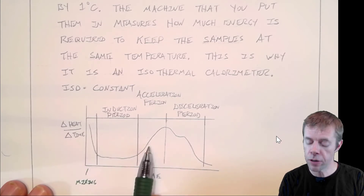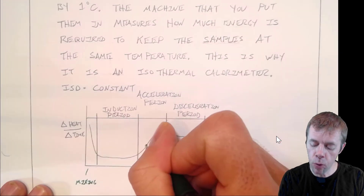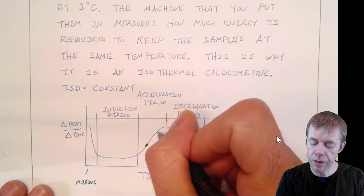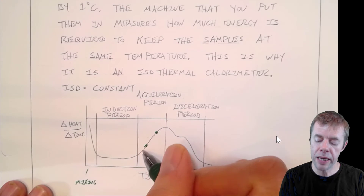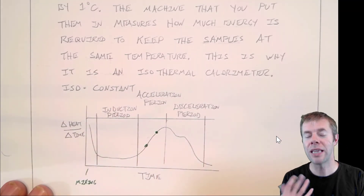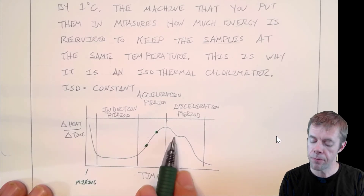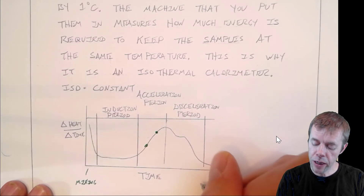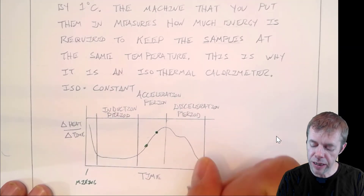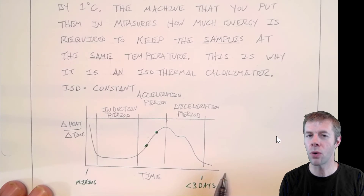Then comes the acceleration period. This is right around when set starts to happen — initial set starts to happen somewhere in here, and final set somewhere after. When a lot of heat starts being given off, that's when your setting starts to happen and your microstructure starts to be built. Then you get to the deceleration period, where not a lot of heat is given off. This whole process may take less than three days, but after three days our microstructure is still building — we just don't give off heat. It's building at a different rate.